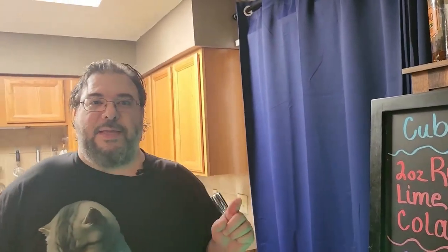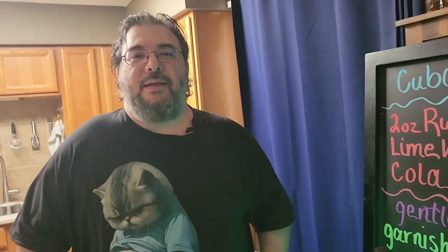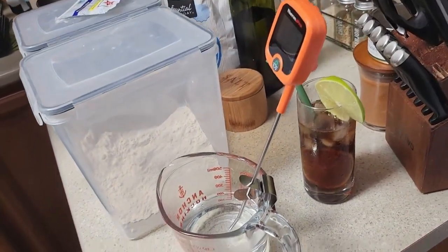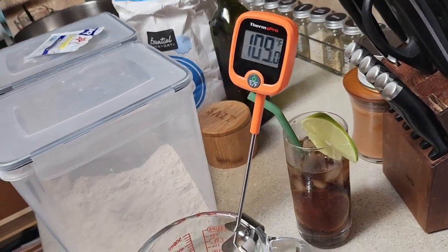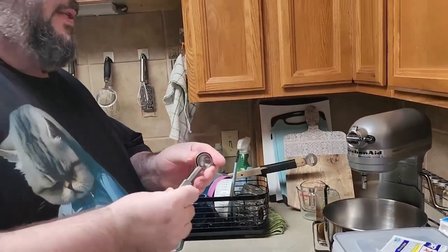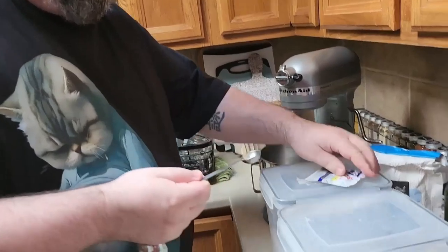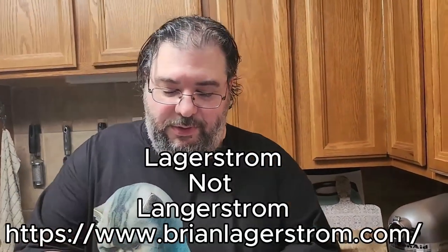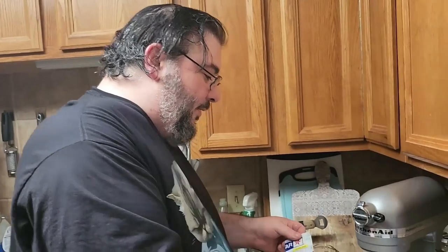Oh, we're gonna make stuffed crust pizza. We gotta wait for that to get to 86 degrees, so we'll do the other stuff first. Oh, it's 109. So we're gonna need to make some yeast. We're gonna work with yeast, and we're doing Brian Langerstrom's recipe here for stuffed crust pizza. He just puts the yeast right in the bowl.